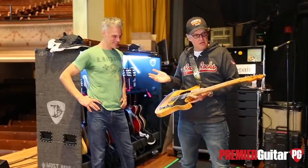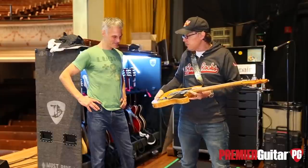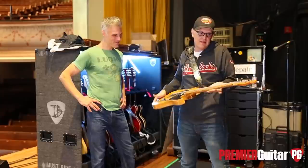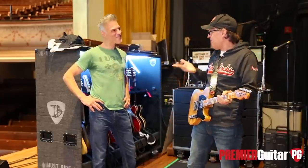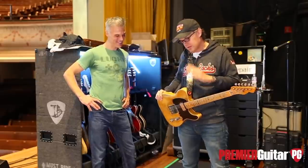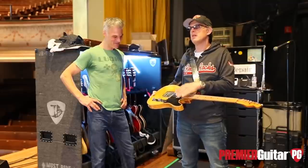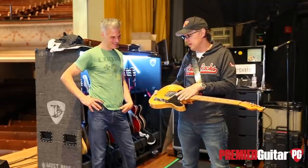He owned it all these years and ended up selling it to me in August 2014, so it's my fourth year with it. I always tell Terry it's his guitar and I'm just like a custodian — he can always borrow it back when he wants. He's a good friend of mine and I use it every night. There's a great video of him in 1971 at Glastonbury with this guitar.